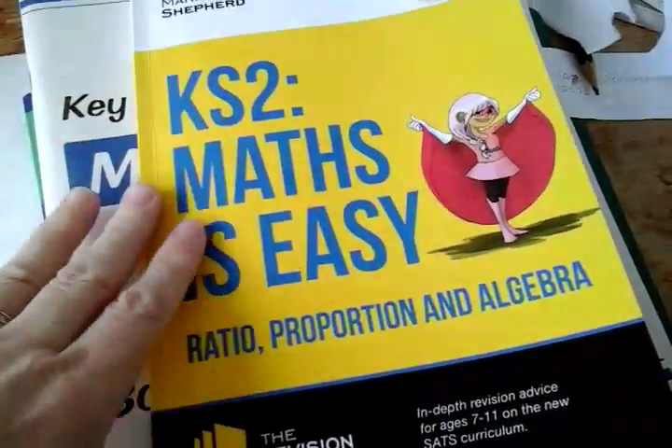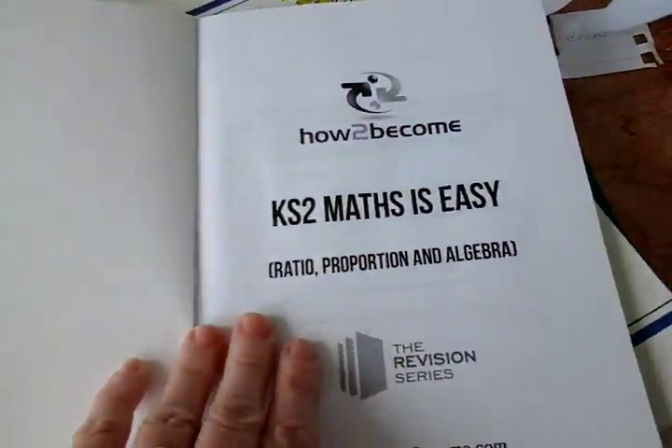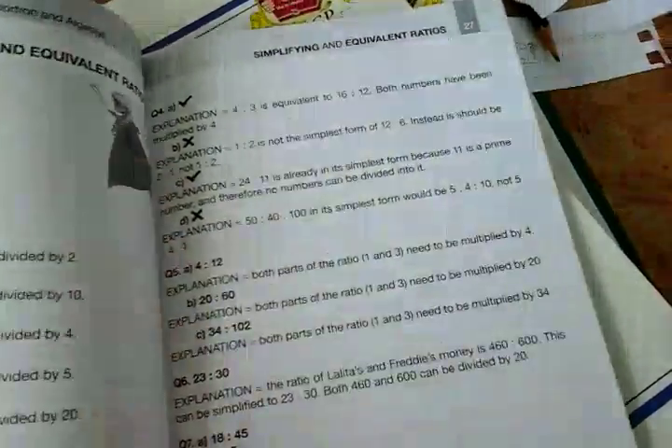I recommend using these if you're having trouble with your child for maths. They give you, at the end of each subject — like say this is the end of the subject — they give you answers and you do all these questions about all the things you've just learnt in that chapter. And at the back, which I found really interesting — I didn't even know about it until a few weeks ago.